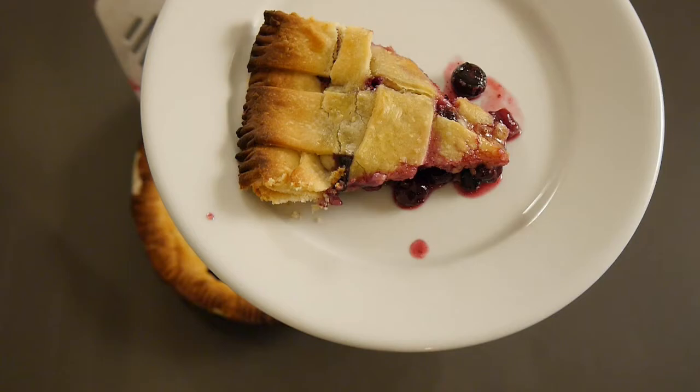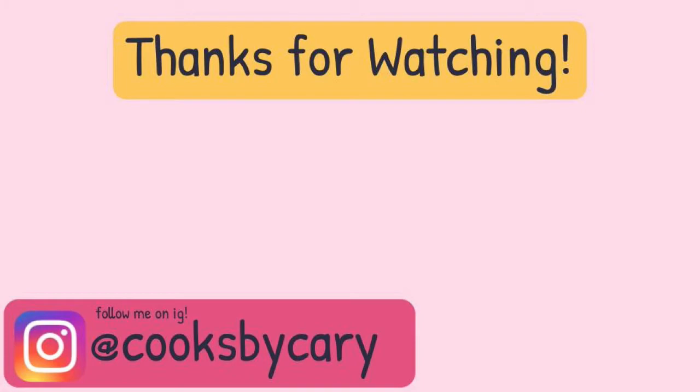If you make it, let me know if my tips helped in the comments below. Thank you so much for watching — if you haven't already please subscribe, leave a thumbs up, and follow me on Instagram at CooksbyCarrie. I have a fun video coming the following Monday — it may or may not be a homemade whipped cream video that would go perfect with this pie, so stay tuned!